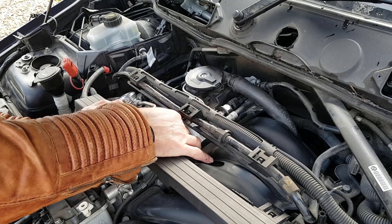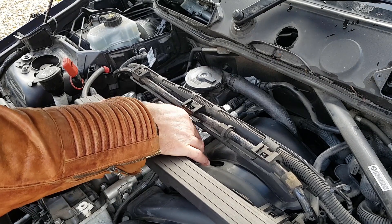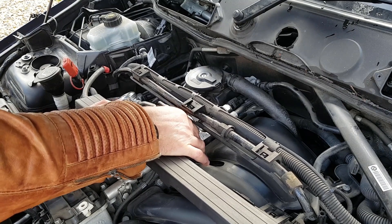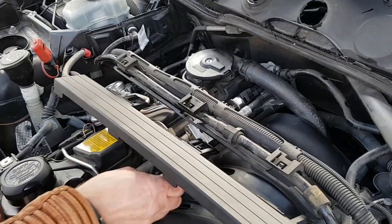Cloth out of the way - no more petrol's coming out, the pressure's all gone. And that's the low pressure side; on the high pressure side quite a lot comes out of that. I'll do another episode where I take the high pressure sensor off, as that takes a bit more messing about to be honest.